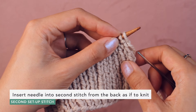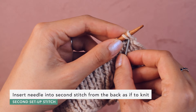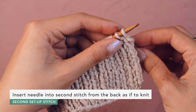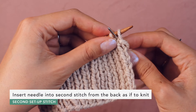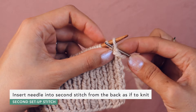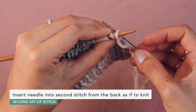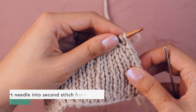With the second stitch — this purl stitch — we're going to go into it knitwise, but not from the front. We're actually going to go from behind. Take the tapestry needle, go between the two stitches, and grab this purl stitch as if to knit, going from the left into the stitch and coming through the back. Pull the yarn through — we've gone in knitwise. So now our first two stitches have been set up and we are ready to work the whole sequence.